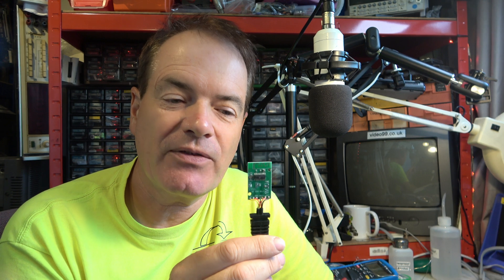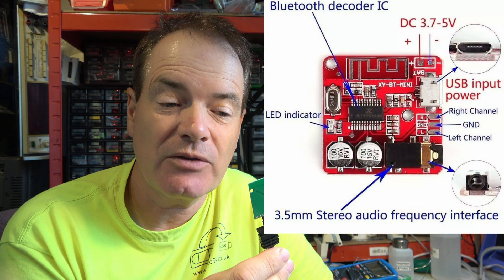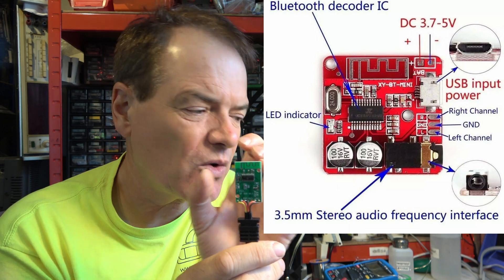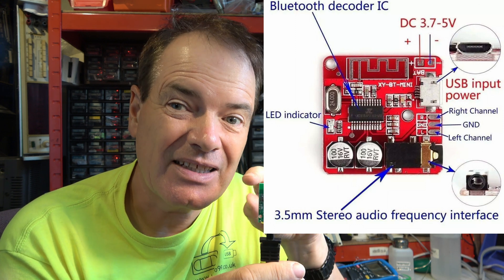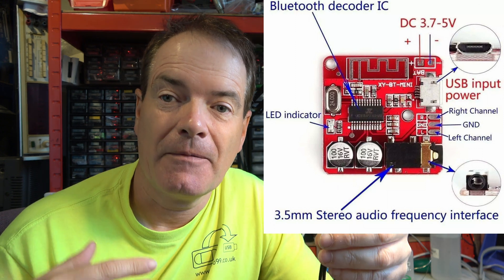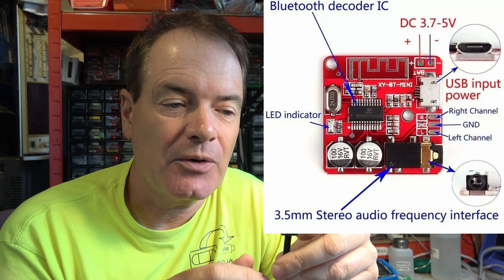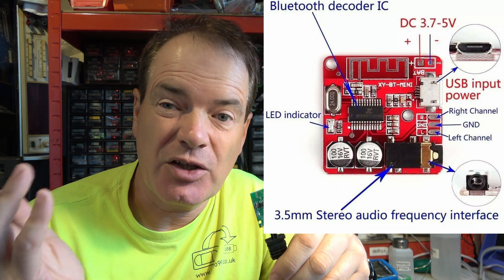A quick workaround is, well, you can throw the whole thing away. But actually we've ordered from China a replacement board that may physically not quite fit in the case — we'll worry about that later. It's got the same functionality with a slightly different chip made by the same manufacturer, with a slightly higher pin count, and it's quite specifically listed as true stereo. So we'll fit that and that'll solve the problem. And that's about £2. Easy fix, really.